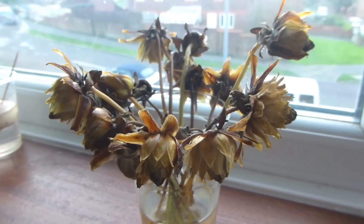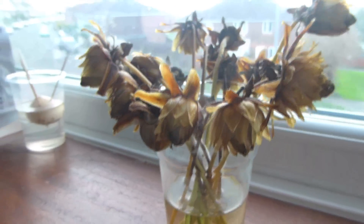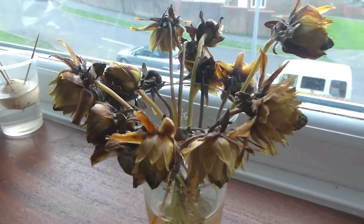So here they are four weeks later. They've all got a nice straw colour, really dry, and the seeds should be ready to harvest.